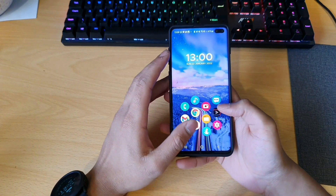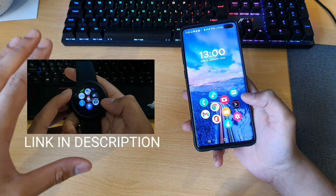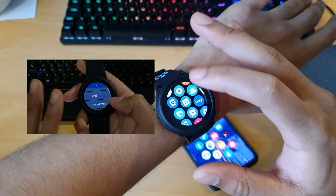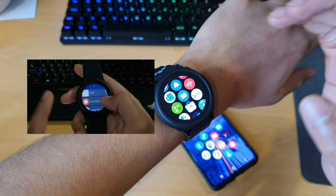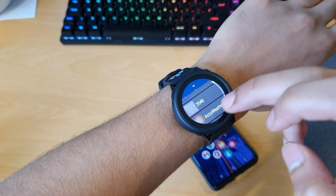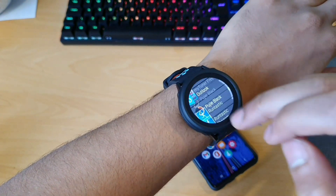So essentially you're going to be going through the method I showed in my previous video for installing this marketplace for your Galaxy Watch. And when you do that, you can see the market is available here. It's by Alberto. You're going to be allowing debugging and you've got access to all sorts of apps. But what you don't see here is the Google Assistant.